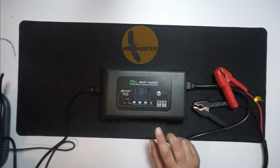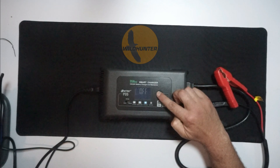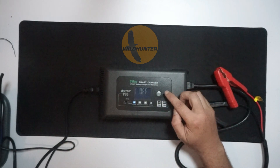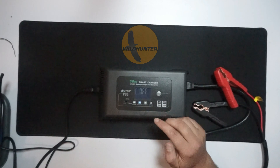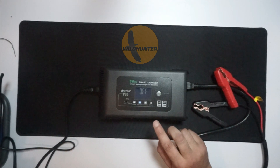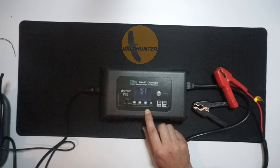You can charge all types of batteries on this, and you can choose the mode by hitting the mode button. It can charge a lithium battery, 12 volt or 24 volt. It can charge an AGM or a lead-acid battery — AGM is a heavy lead battery. And then your standard lead battery: car batteries, marine batteries, leisure batteries. And then you have LiFePO4, which is a slightly more advanced lithium battery.